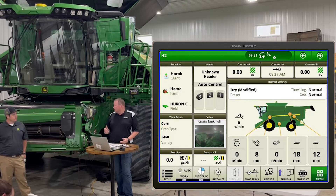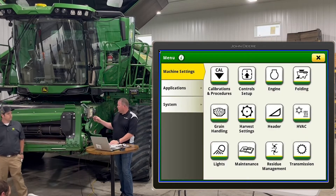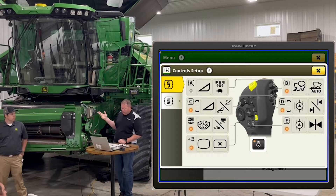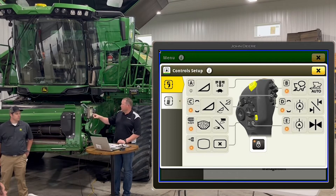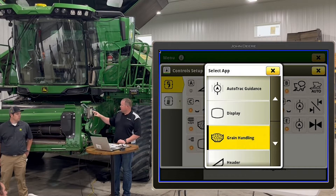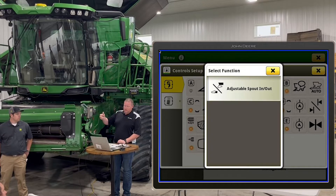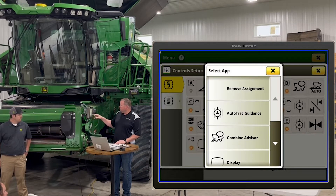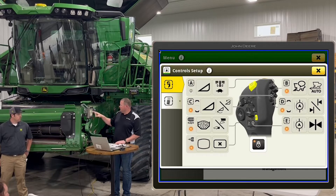A lot of guys don't even know those buttons are back there. You can go into the monitor, go to the main menu, machine settings, and then go to control setup. A lot of your customizable buttons are right there. For example, the scroll button on the back of the hydro handle is currently set up for grain handling — specifically the spout, which can pivot on the X9. There are also buttons for auto track center track on the E button, shift track on the D button, harvest automation on the B button, and header quick setups.